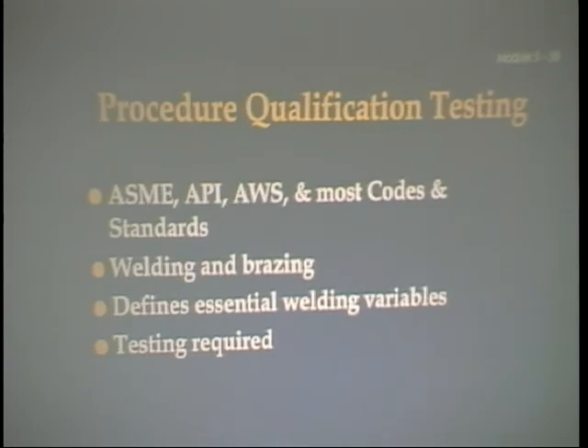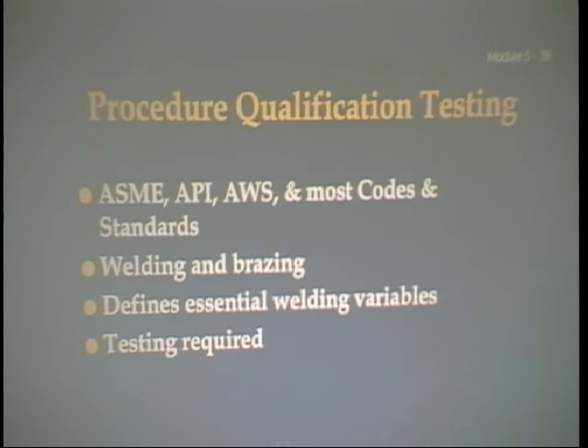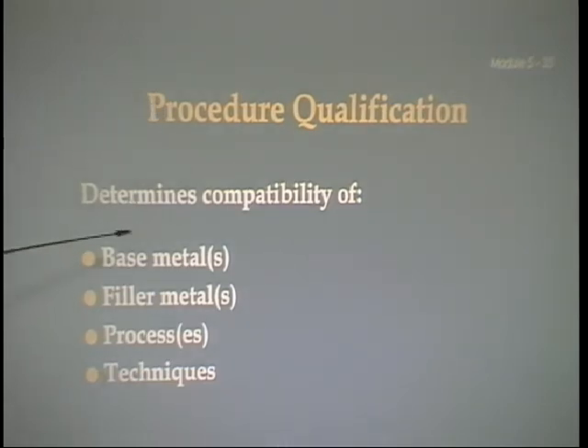Procedure qualification. There are two broad categories of welding tests. A procedure qualification test is conducted for the purpose of determining the correctness of the method of welding for a specific welding project. The welding procedure meets specifications for base metal, joint preparation, position of welding, the welding processes, welding techniques, and so forth. A procedure qualification defines the essential welding variables — your position, joint preparation, position of welding — and the type of testing required to prove that the weld will have the necessary mechanical properties. It determines the compatibility of the base metals, filler metals, the type of process, and the techniques employed.